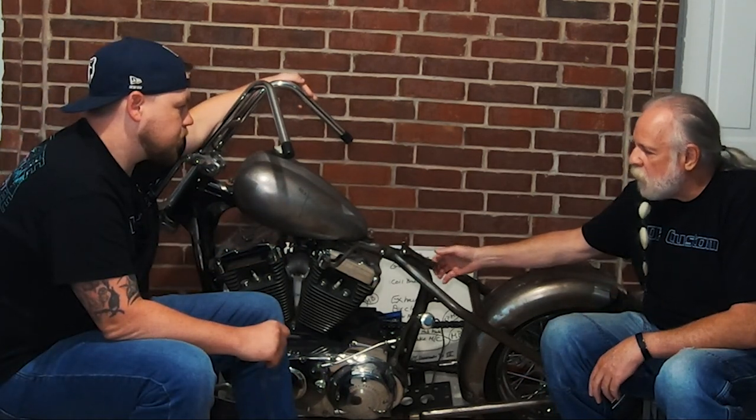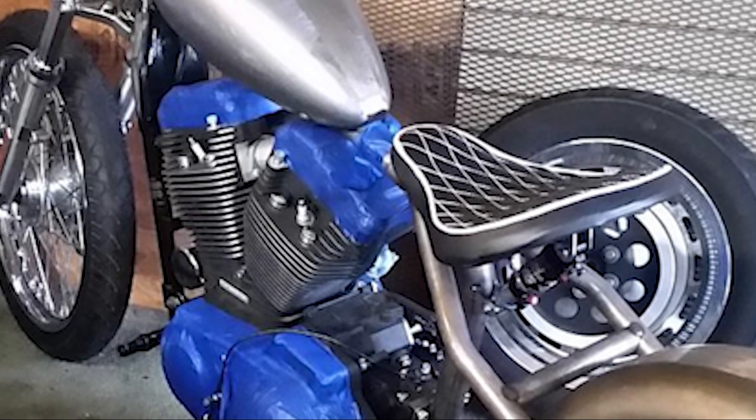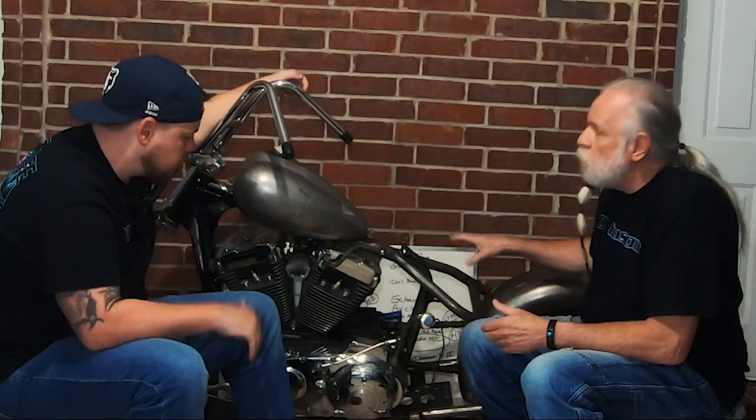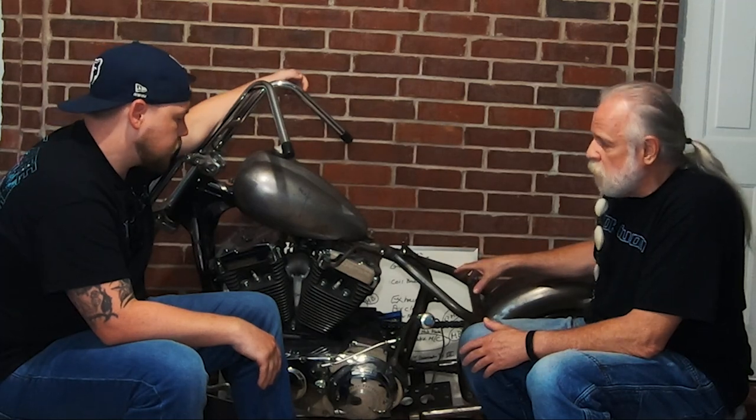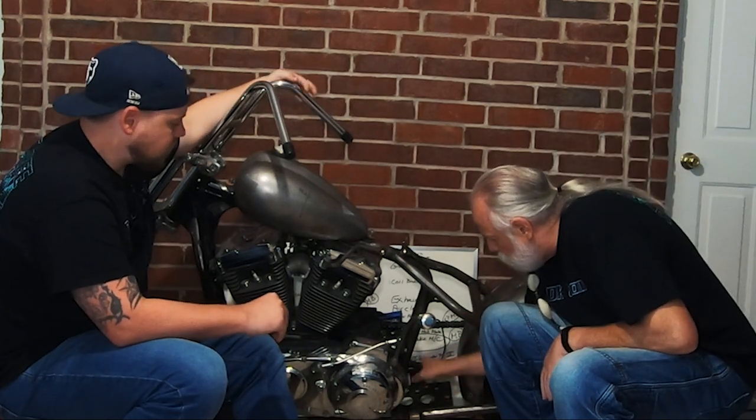We mounted a bracket for a solo seat that has a shock absorber between the bottom of the seat and the brackets. Usually on these Sportsters the battery is under the seat and the oil tank goes here, but on this build there's no oil tank there. Instead, the oil tank is down low, U-shaped, and inside it is a place for the small lithium battery to sit — all down low.